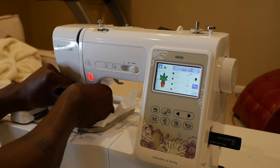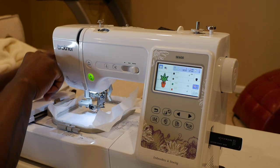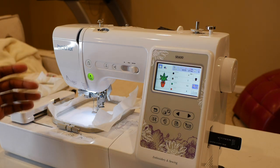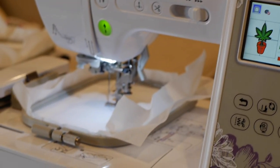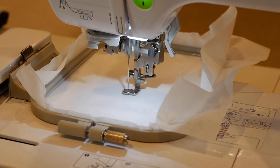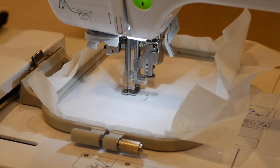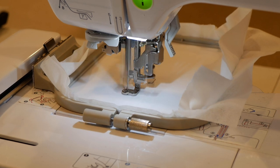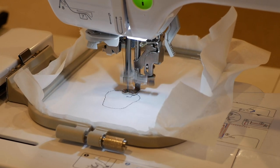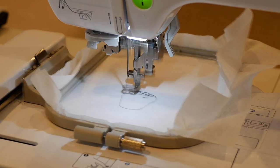Unfortunately, as you guys probably already know, this machine is sold out everywhere. If you guys find one online, consider yourselves lucky because I can't find one anywhere. I already have one, but I can't find a backup one anywhere. So if you have one, consider yourself really really lucky. Who would have anticipated that sewing and embroidery machines would be a hot commodity and be sold out everywhere for long lengths of time?